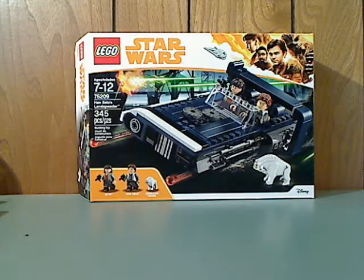Hello everyone, and here we are with another LEGO Star Wars Solo set review, and this one is on Han Solo's Landspeeder.